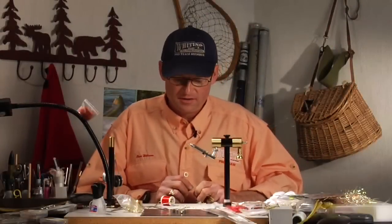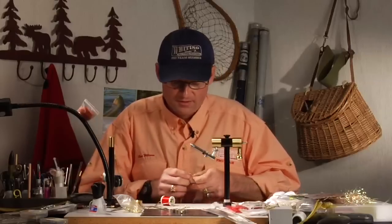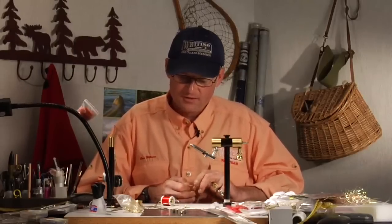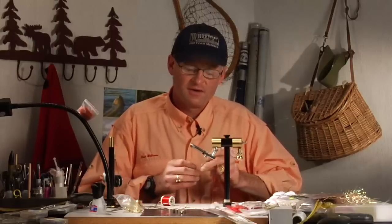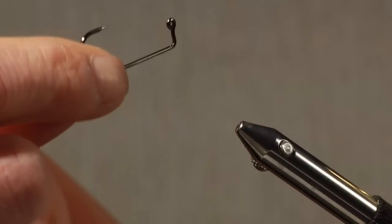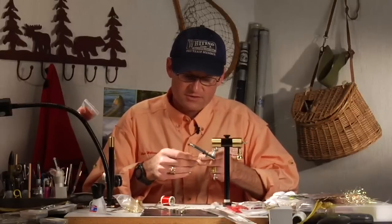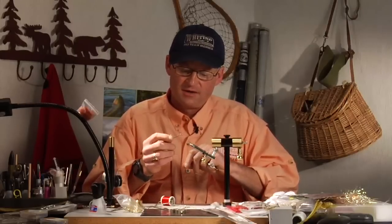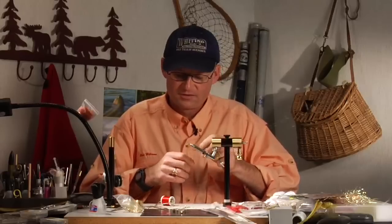Today I'm going to tie a streamer pattern that's been very effective for me. I've been messing around with them for about the last couple of years, trying to develop some that are a little bit different and work very well. One thing I've done that's maybe a little bit different than most people is I've been tying them on jig hooks. This is a one-aught Gamakatsu jig hook — a very strong hook that works very well for this purpose.